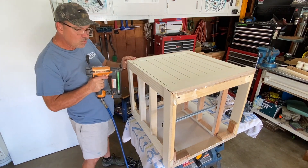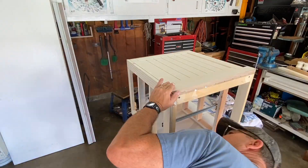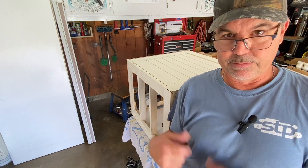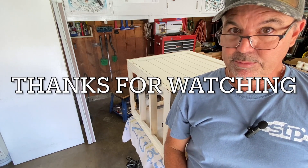My screws — I mean my nails — are sticking out here, but that's okay. I'm just going to go around and put some screws in, and I think it should be good.